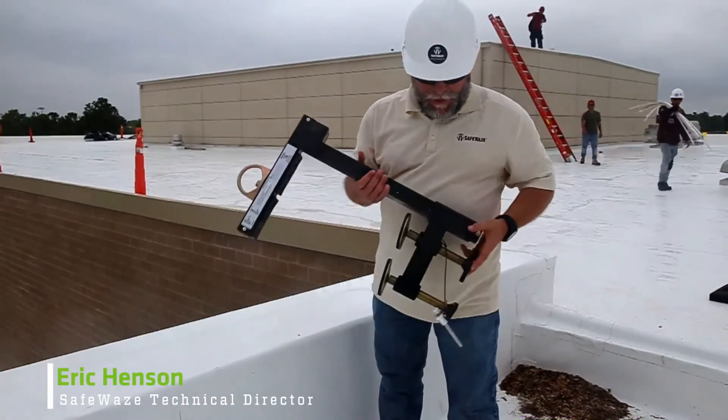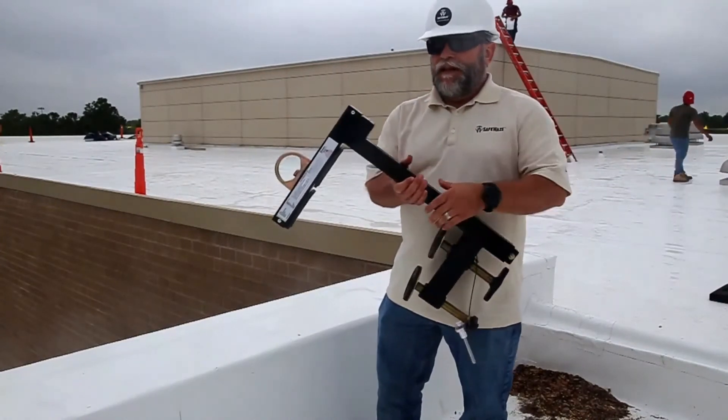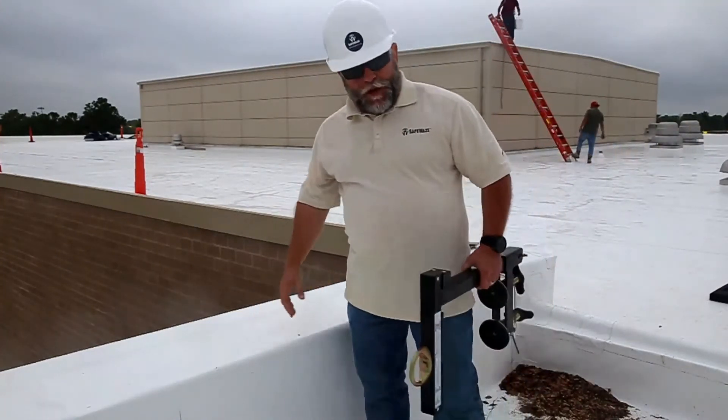Hey, this is Eric Hansen with Safeways. Today I'm just going to do a quick video showing you how to install the SW900 parapet wall anchor, typically used on a flat roof like this. We're on a project in Wilmington, North Carolina. You have your parapet wall.